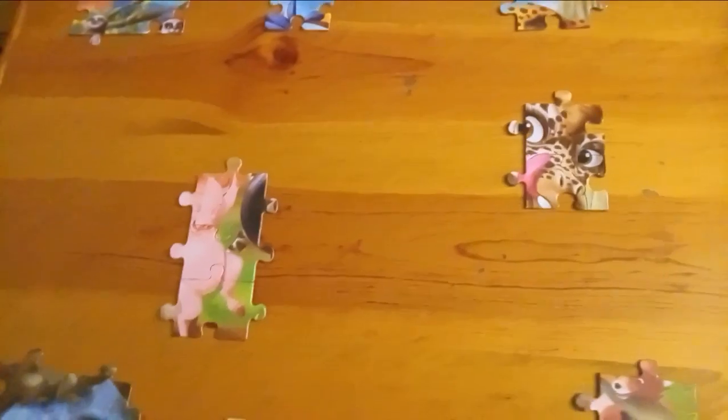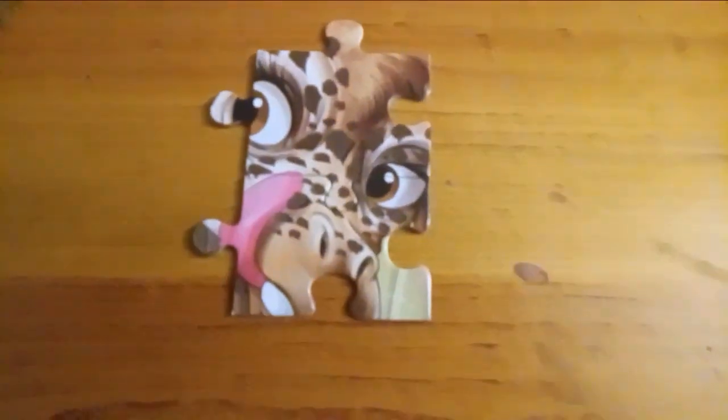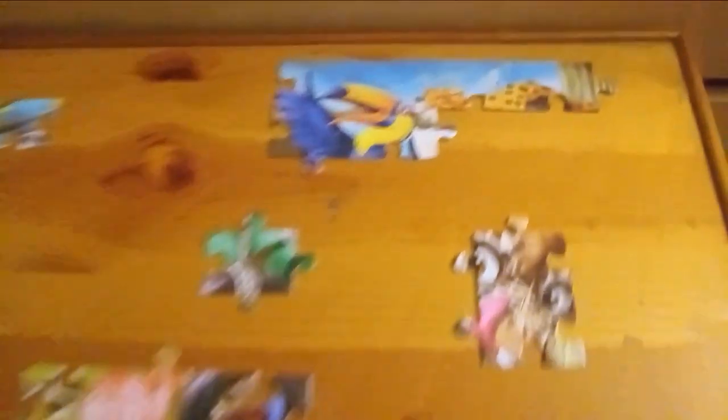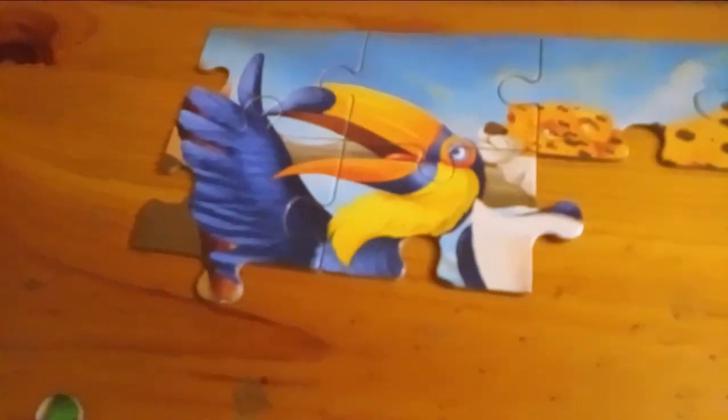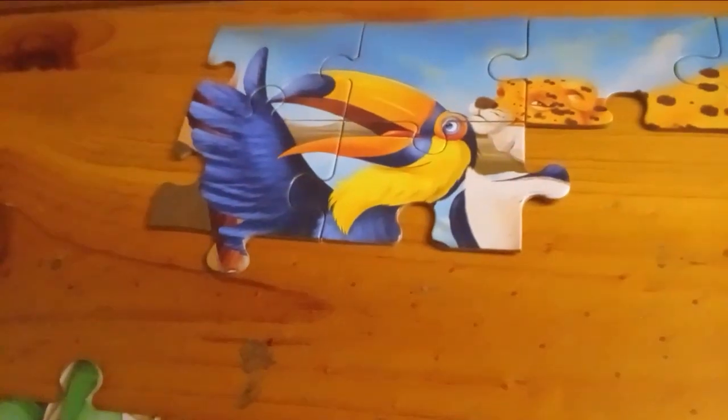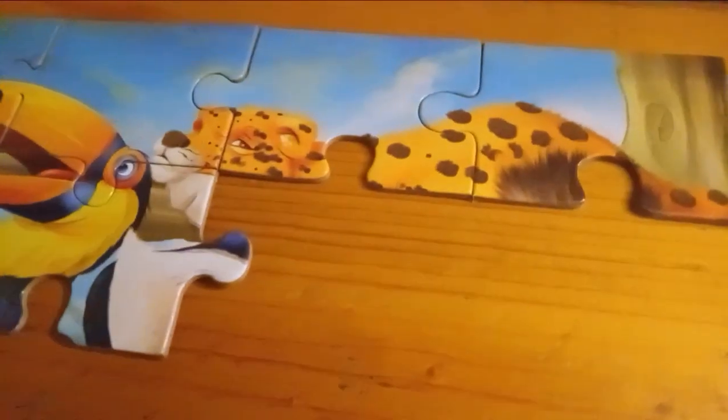Here's the progress — I got the giraffe head part together. I'm getting pretty good — almost done with the bird on the top of the puzzle, and some of that guy up there too.